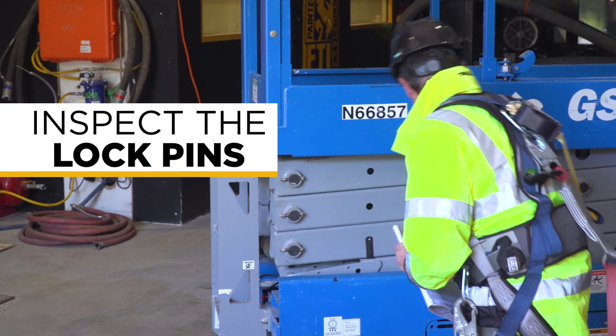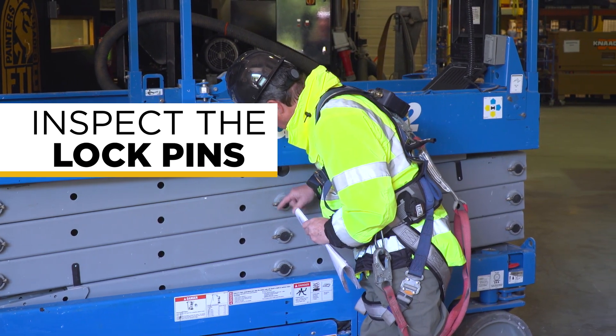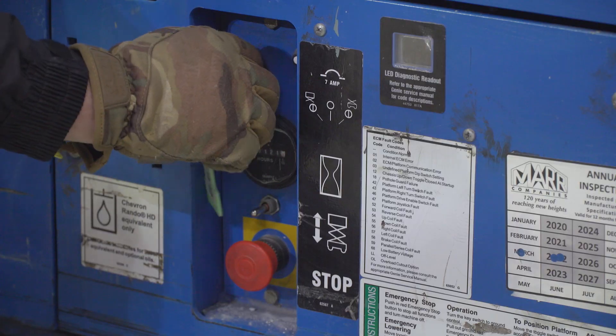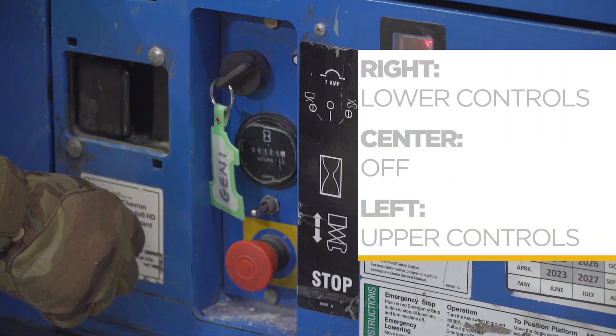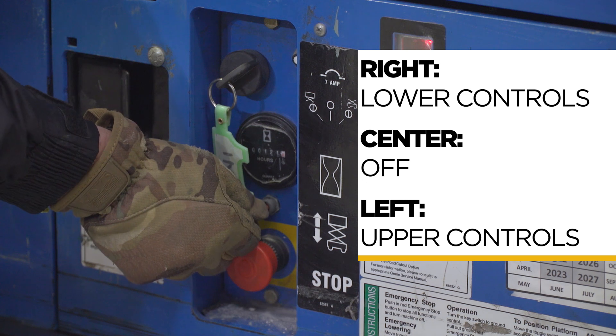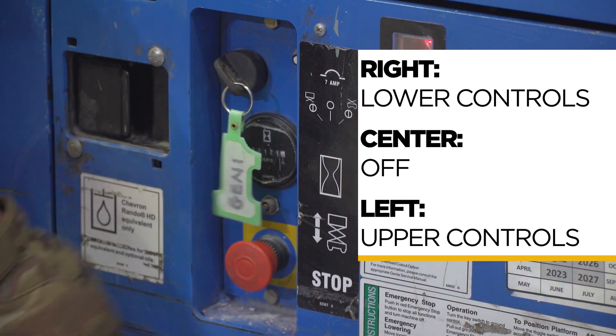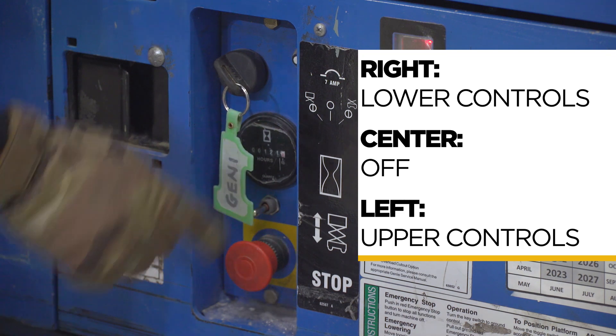Inspect the lock pins in the machine. Make sure that they're all there and in place, and that there are no cracks. Turn the machine on with the key. When you turn it to the right, you can operate it from the lower controls. Turning the key back to center shuts off the machine. Turning the key to the left allows you to operate the lift from the upper controls.